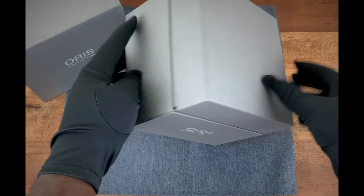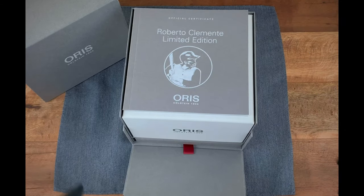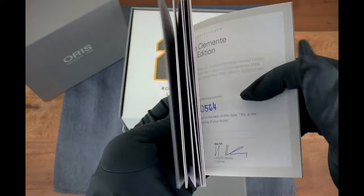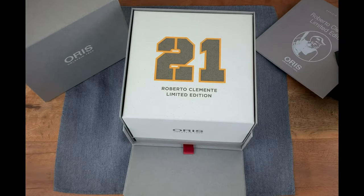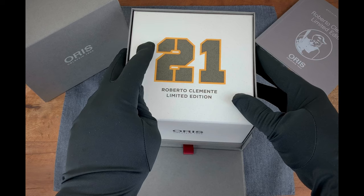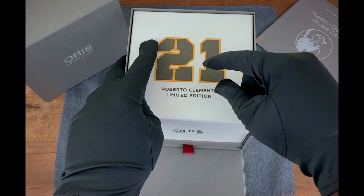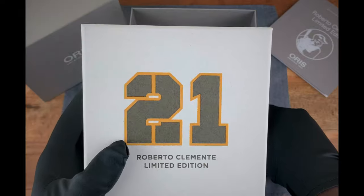That's the outer box. Then you have the inner box. Here you have the Roberto Clemente Limited Edition — this is the book, which has some pictures and the number of the watch in there as well. We're going to put that off to the side. Here you see Roberto Clemente's number — he wore number 21 and played for the Pirates. That's why you're seeing this slightly off-white color with the black and the gold. We're going to remove this inner box which contains the watch.